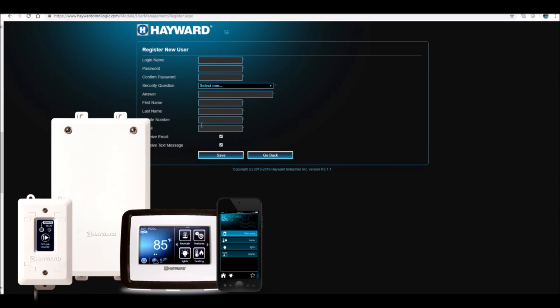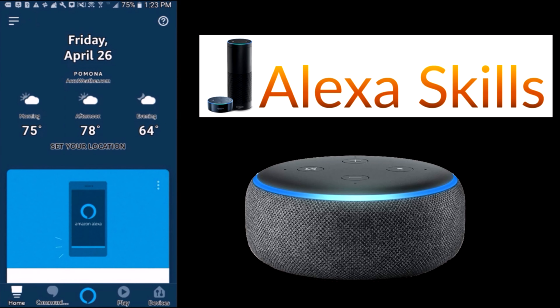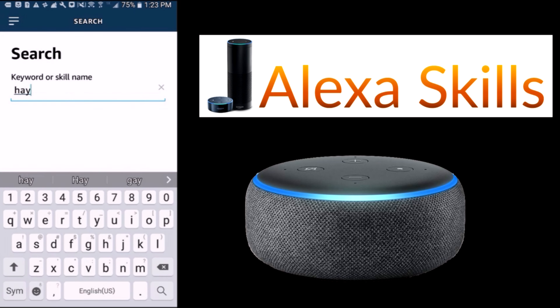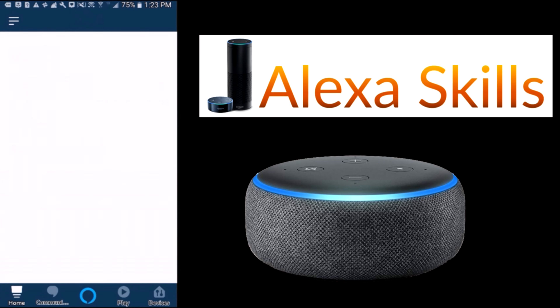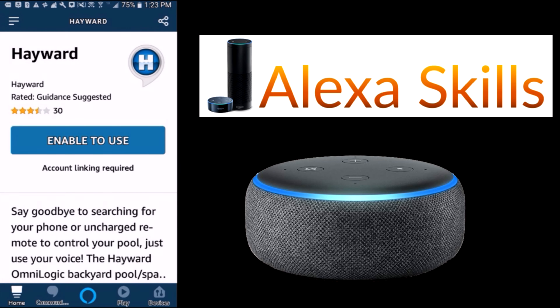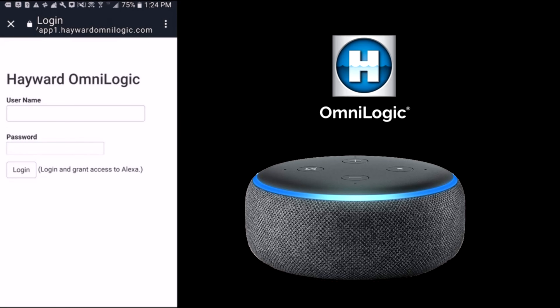Open up the Alexa app on your phone and click on where it says Skills and Games. Go ahead and type the word Hayward in and you're going to see Hayward OmniLogic. Click on that, then click on Hayward, and click on Enable to Use. You're going to enable the skill and you'll be prompted to sign in.